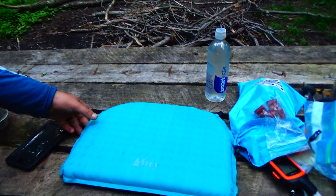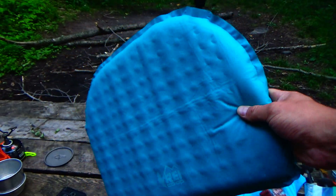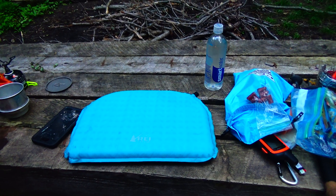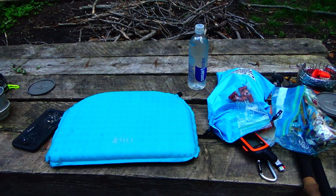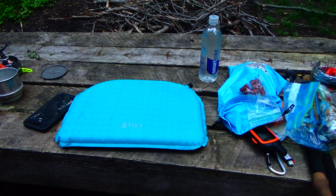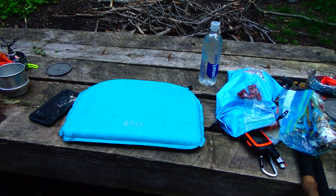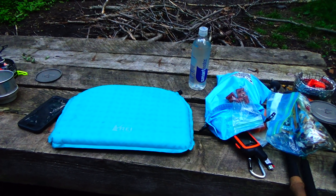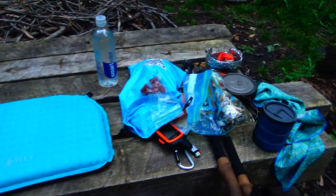Let me show you this — it's an REI inflatable sit pad. They have two versions: uninsulated and insulated — this is the insulated one. I cannot get over how comfortable it is and I believe it was only like twenty dollars. Sure, it's inflatable so chances are it'll get a hole in it at some point, but compared to the Z-lite seat it is phenomenal — a lot more comfortable than closed cell foam.